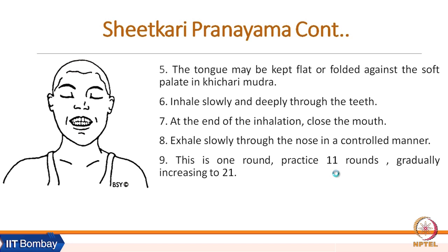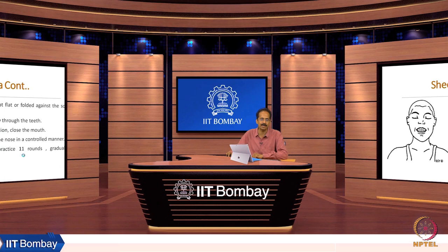Khechari Mudra has not been discussed here, but it is a very powerful mudra that can be learned online from teachers like Jaggi Vasudev or Swami Ramdev. With the tongue flat or folded against the palate, inhale slowly and deeply through the teeth. At the end of inhalation, close the mouth and exhale slowly through the nose in a controlled manner. This is one round; begin with 11 rounds and gradually increase to 21 rounds.